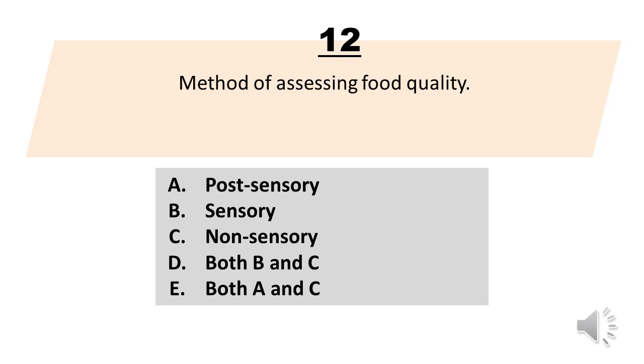Number 12. Method of assessing food quality. A. Post-sensory. B. Sensory. C. Non-sensory. D. Both B and C. E. Both A and C. The correct answer is letter D. Both B and C.